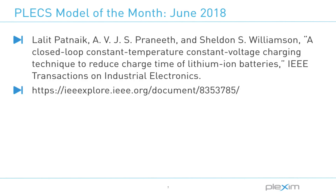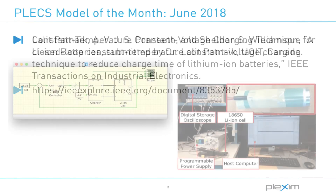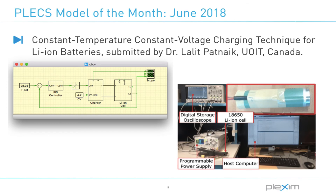To learn more about Lalith's proposed charging technique, please follow the link displayed. I hope you enjoyed this month's Model of the Month video. Please submit your Plex models to info at Plexim.com for a chance to have your model displayed. For more videos and other information, please visit our website at www.Plexim.com. Thanks for watching.